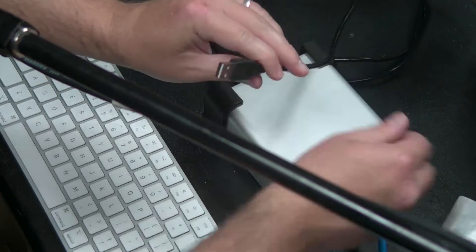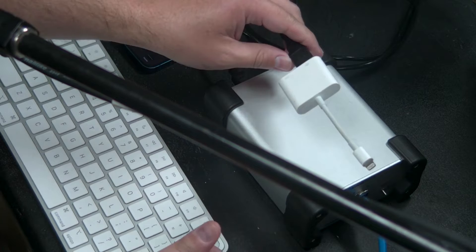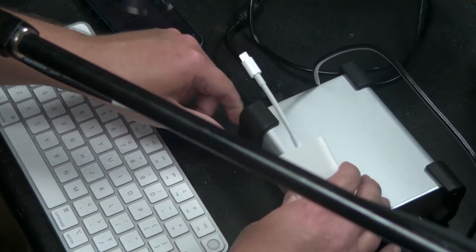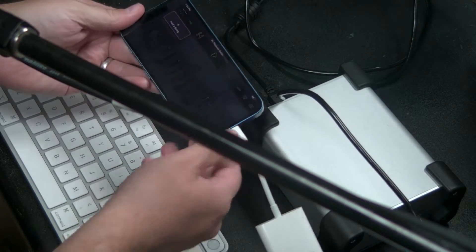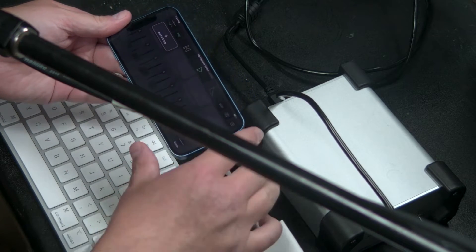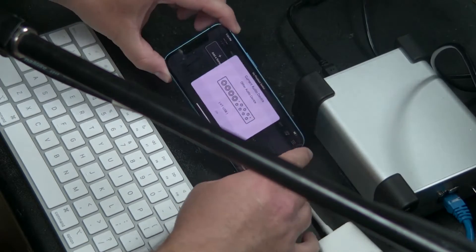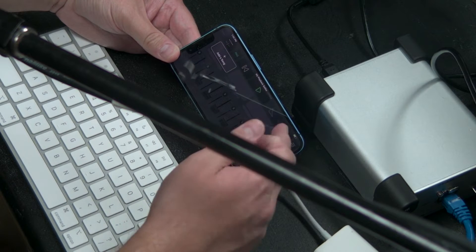The other end of the USB cable goes into a Lightning-to-USB adapter — the camera connection kit adapter; I'll link to it in the description. Then I take a Lightning cable connected to a power brick to power the phone as well as the box. You'll see it light up to show it's powered, and you can see the KT-USB interface pop up and show on screen, confirming the interface was detected.